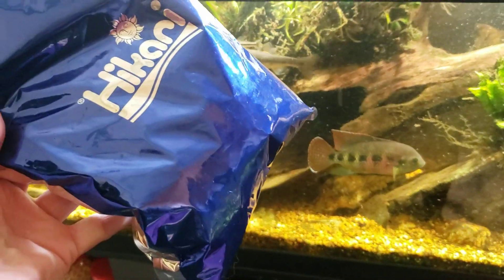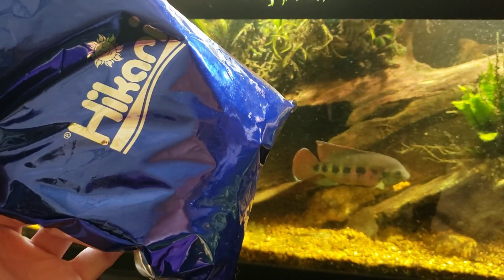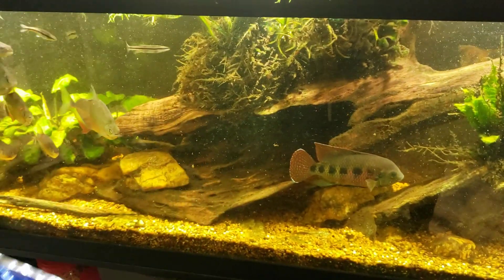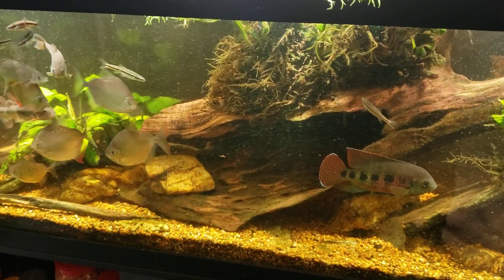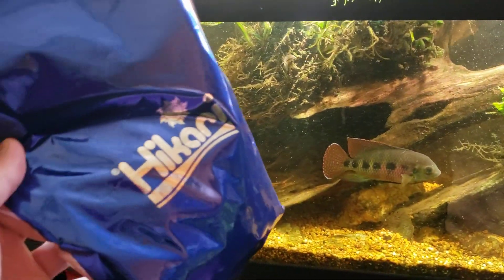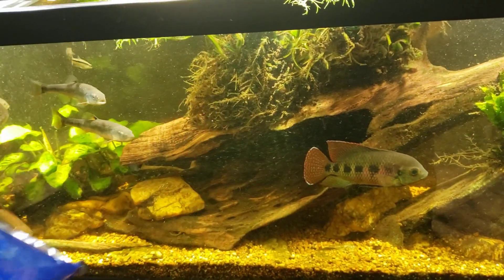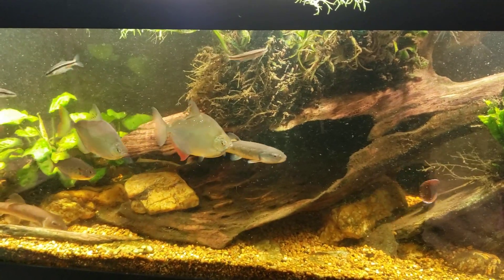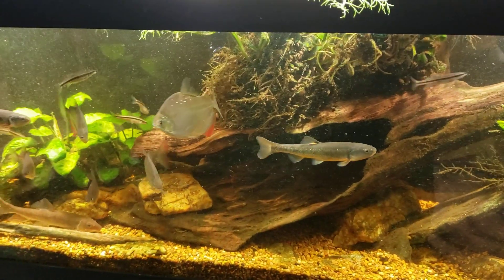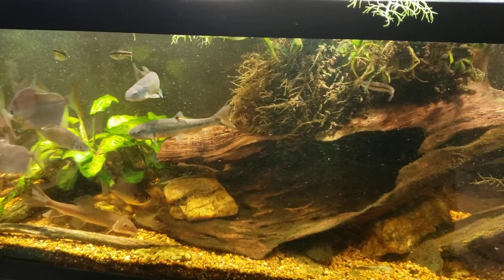And yet I still get about nine months out of one of these bags for $45. If you compare that to the 8-ounce or 12-ounce bag you get at the pet store that costs about $15, you definitely get your money's worth when you buy this. So if you're going to be using them over a long period of time — even if you've only got one tank and only want to buy algae wafers once every couple of years — go ahead and check that link down below.